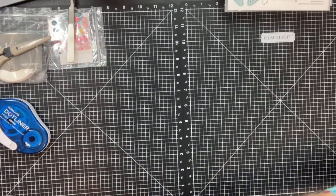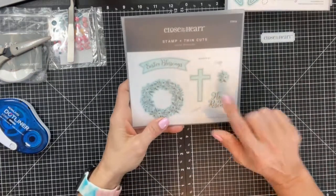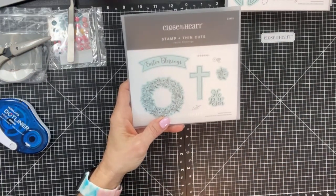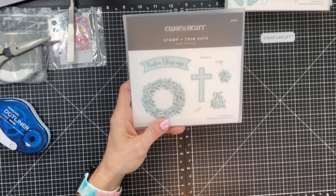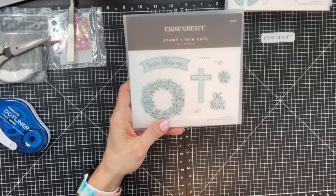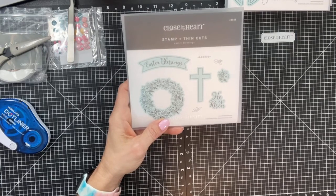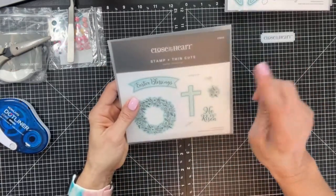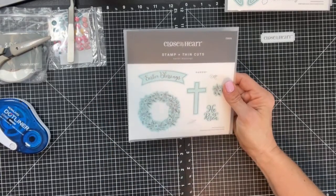Today we are going to make an Easter card. I did all of the pre-stamping and cutting for you, and we are going to be using Easter Blessings — item number Z3935. This is a stamp and thin cut set. I went ahead and pre-cut and pre-stamped everything, but I'm going to show you how to design the fun fold live.